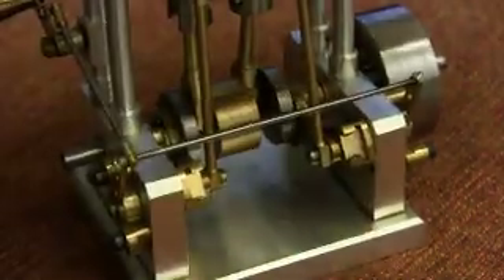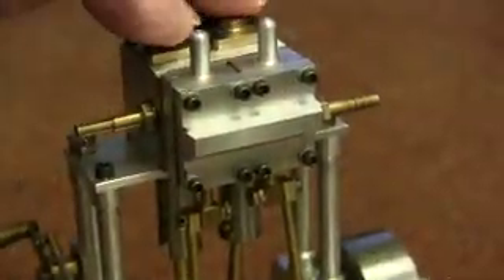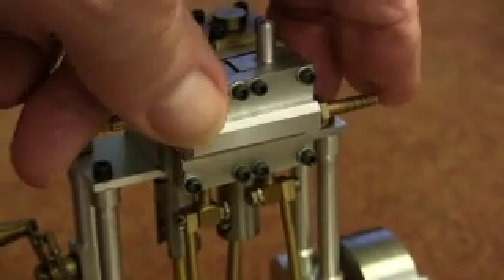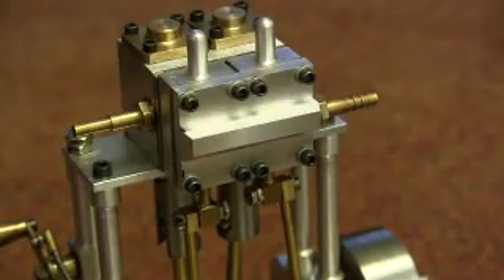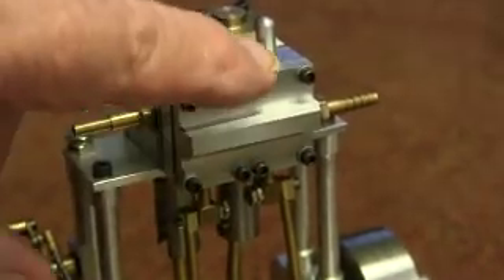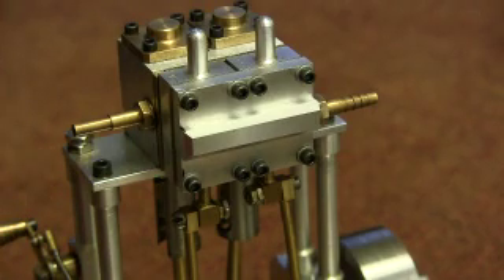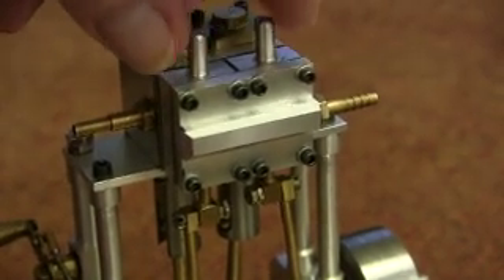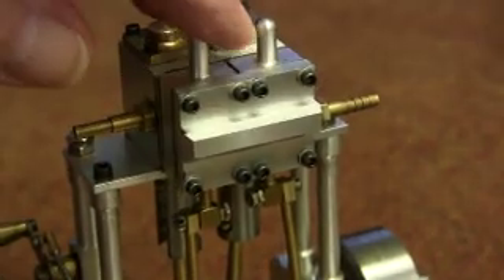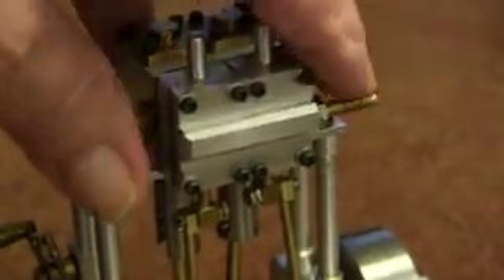I'll show you just a few bits about it. These are the two cylinders, and steam or air comes in here and it exhausts there. This is a steam chest which contains, underneath, little valves. I'm not going to open it up — it takes too long — but that's all the valves.